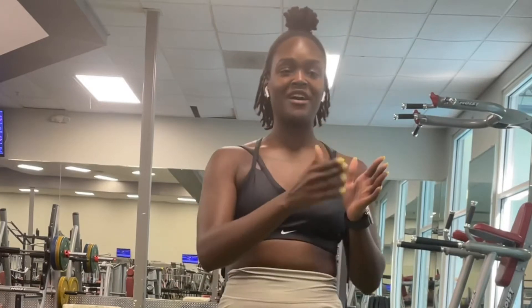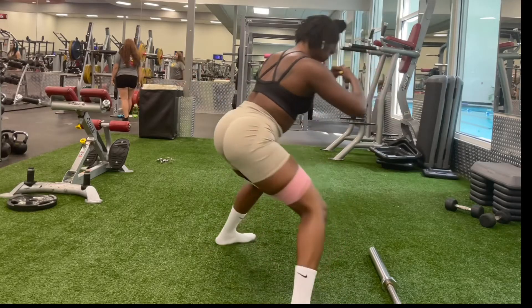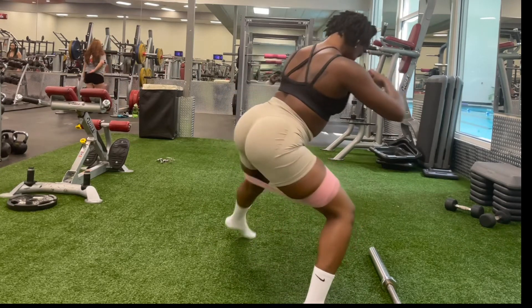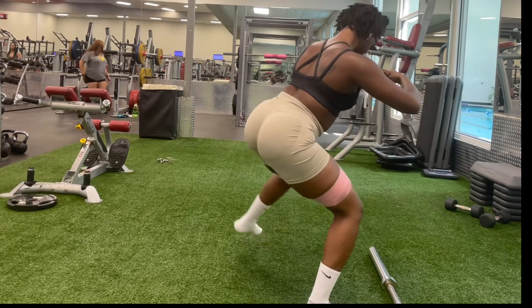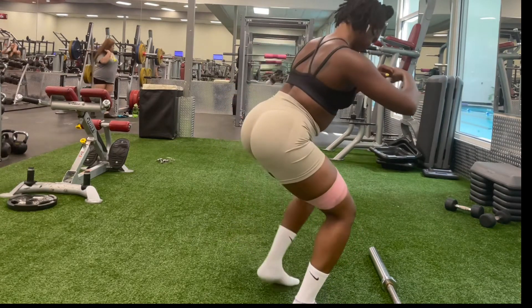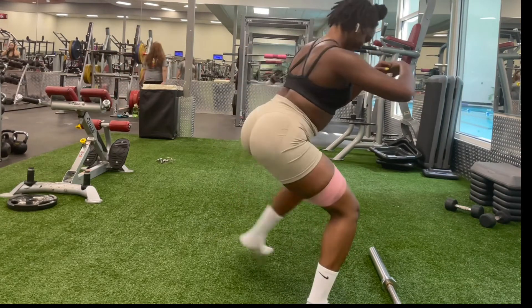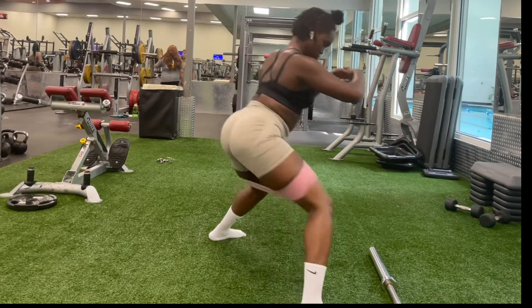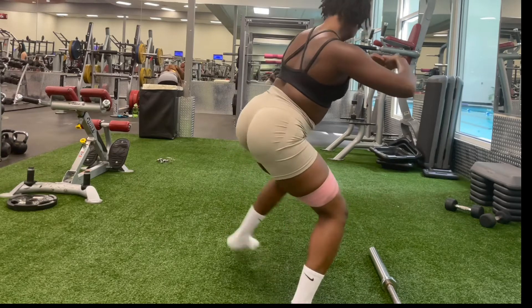Or just break it up and do five, five, five. Don't give up. Fitness is truly the best thing that has ever happened to me. I genuinely use exercising as therapy for me. I just allow myself to feel and breathe and meditate and release all of that negative energy that I may carry throughout my day.